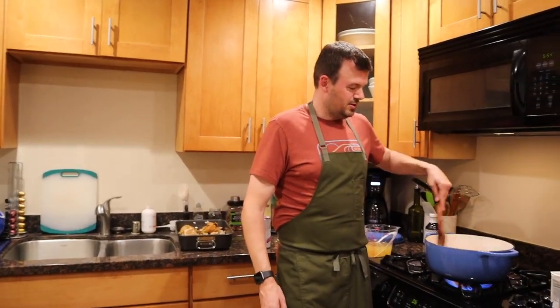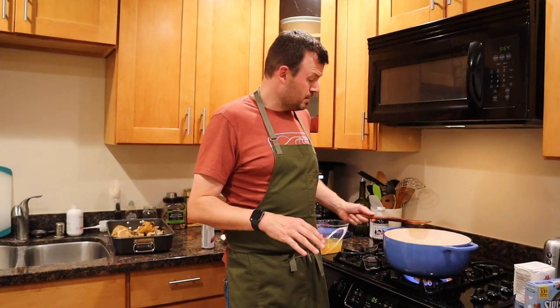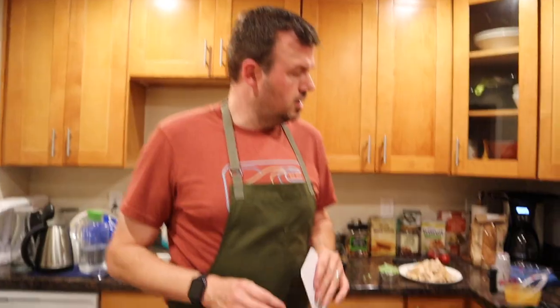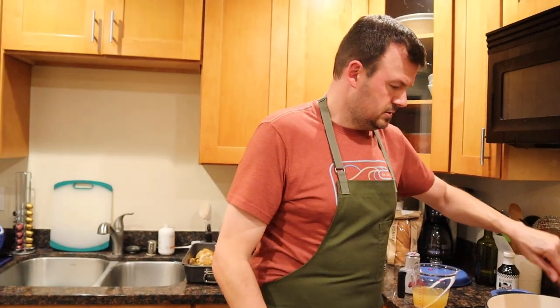So have any of you guys never made chicken pot pie before? And I'm not saying going to the freezer section and getting the Marie Calendars — which is pretty good, okay — but I'm talking about making your own chicken pot pie. What do you guys think? Put it in the comments, let me know. So this has been going on for about eight minutes.